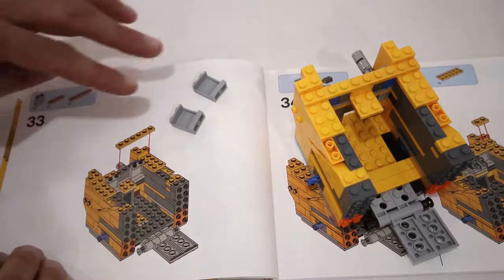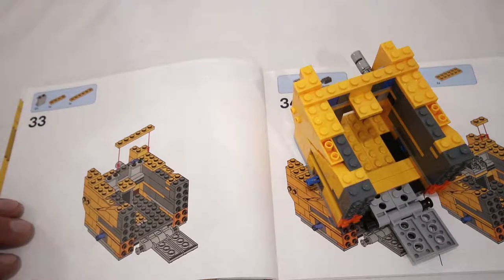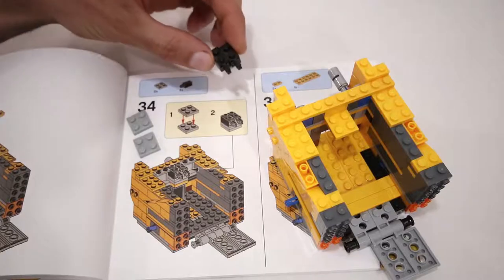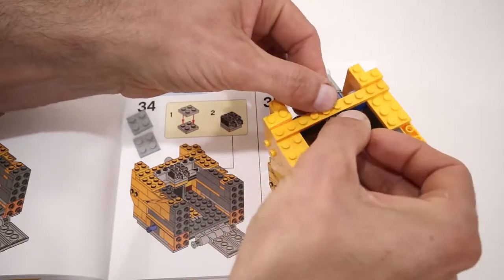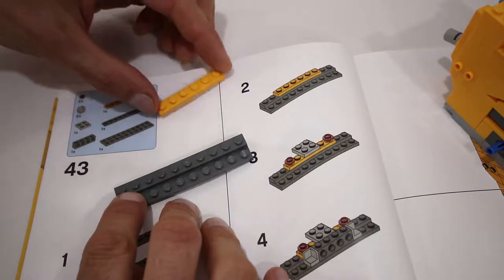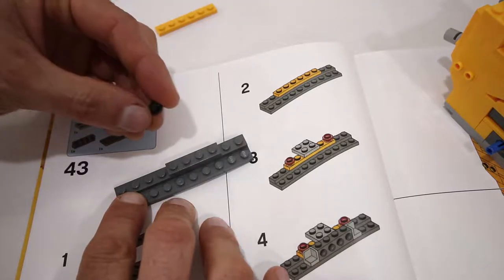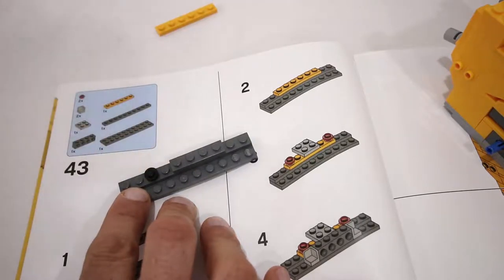In step number 33 we are going to leave out the two 1x2x2 light grey panels, and in step number 34 we are not going to add the two 2x2 light grey plates. Instead we're going to add 1x2 bricks with click hinges on them directly to that 2x3 yellowish orange plate. In step number 43-2, instead of adding the 1x2 plate, we are going to add a 1x4 dark grey plate and a regular 1x1 black round plate, leaving a one stud gap between them.